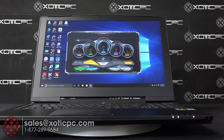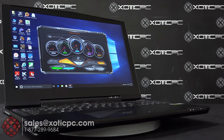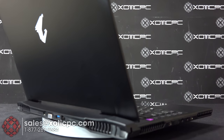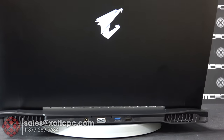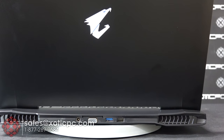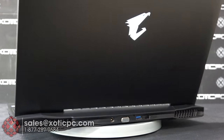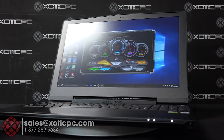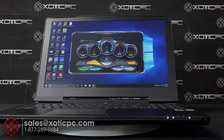Thank you for watching the full review of the Aorus X5S V5 SL1. If you have any questions feel free to contact us in sales at 1-877-289-9684, email sales@exoticpc.com, or use the live chat or forums on our website. Thanks and have a great day.